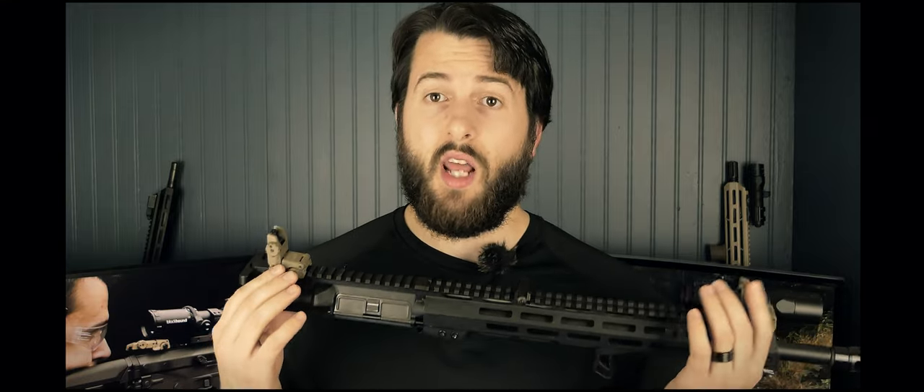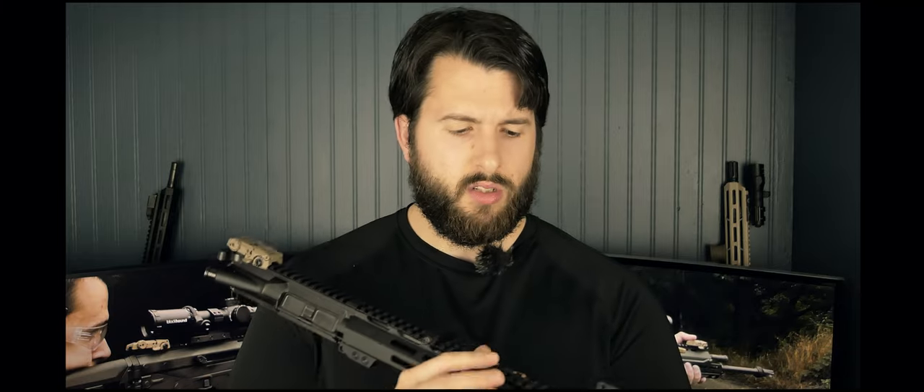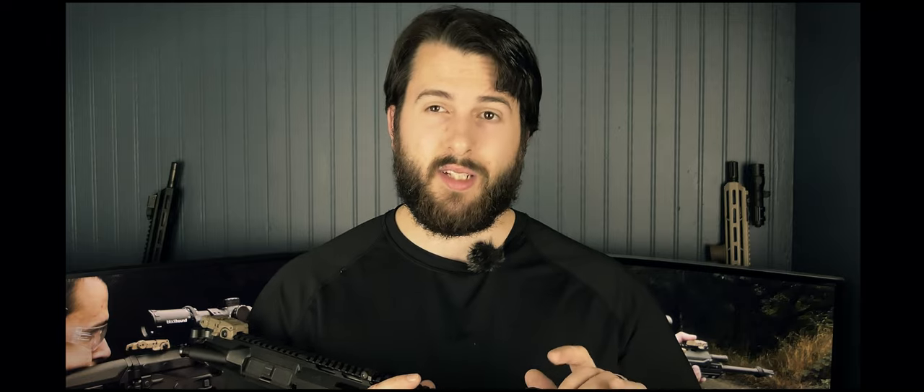Now let's talk about how I kitted it out — the goal being effective and usable but as cheap as possible during the 2020 gun market situation. The first thing is the sights: these are Magpul backup iron sights, polymer flip-ups. Some people online don't like these, but I've never had an issue with them. I've never had one not pop up or break, and I've dropped them many times. I picked this set up for about $50 used.